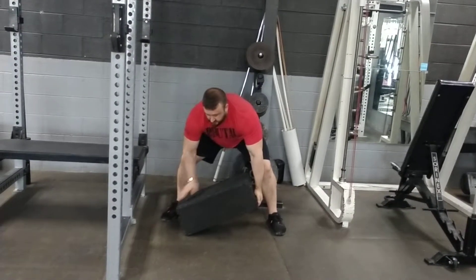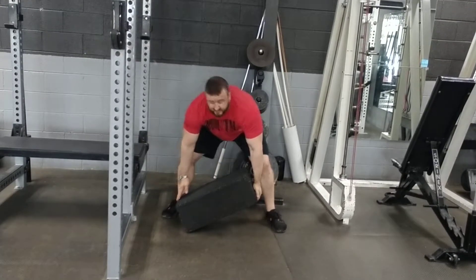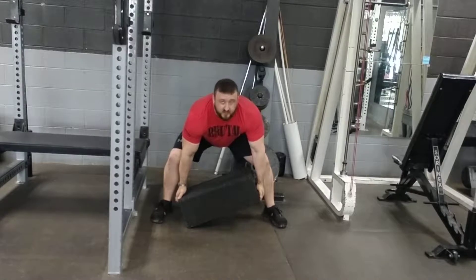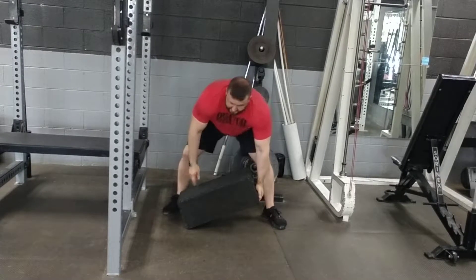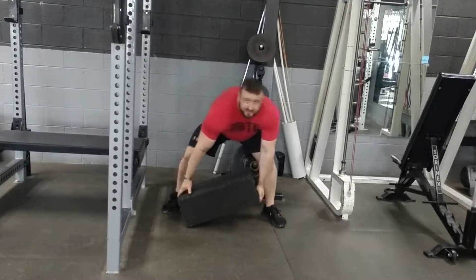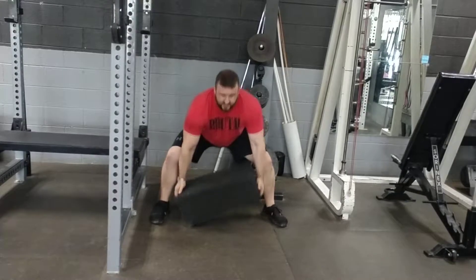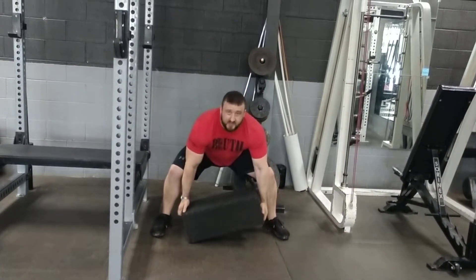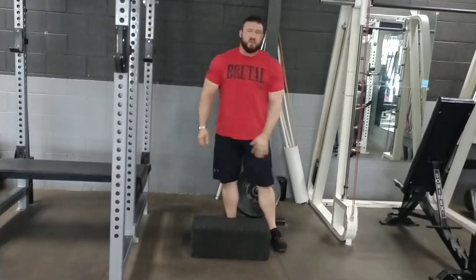Then, to the hand that's on the long, low side of the object, you're going to bring a foot nice and close to that. So the first cue is countered hands, the second cue is low hand gets the foot, and then you use your legs to pick the object up.